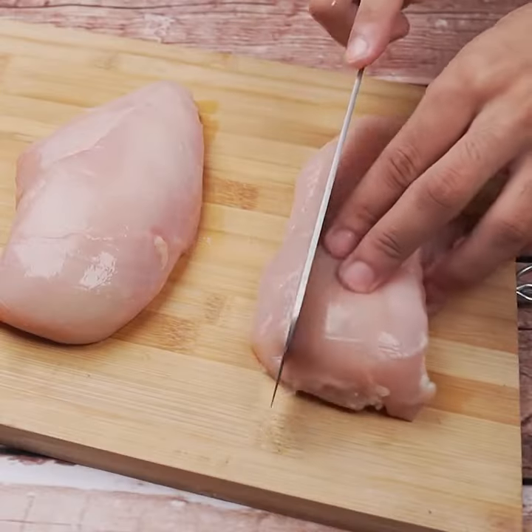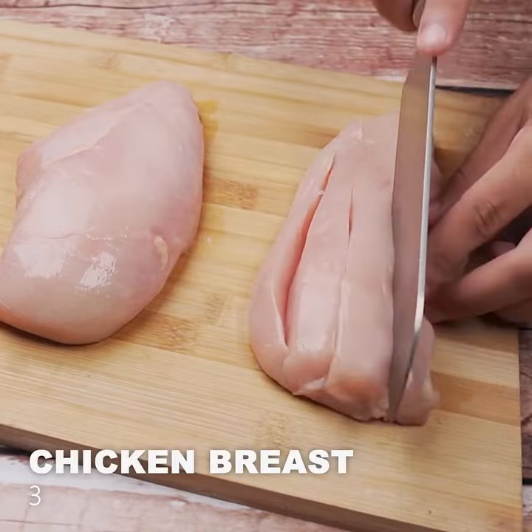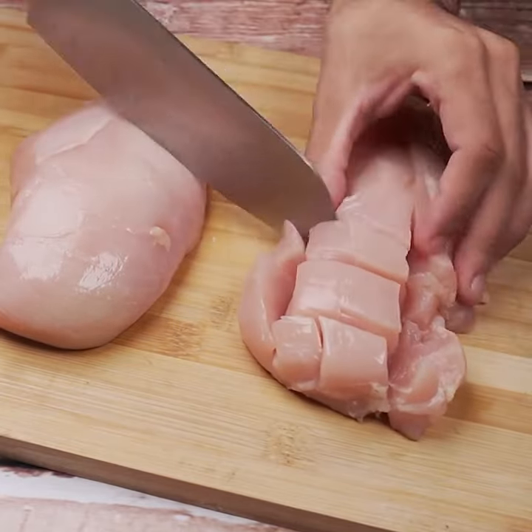We're going to start by cutting the chicken breast into strips like this. Then we'll make cuts like this.